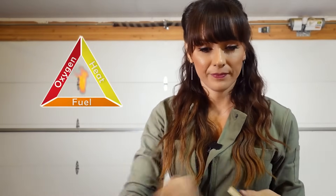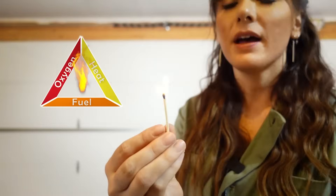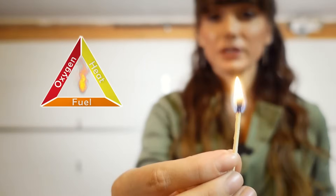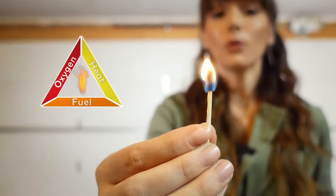Another way you might not have heard about, but is also kind of a fun one, is you can actually use a conducting material to conduct the heat away from the flame, extinguishing it. For this one, I've got a match lit and all I'm going to do is use a little bit of copper wiring to conduct the heat away from the flame.